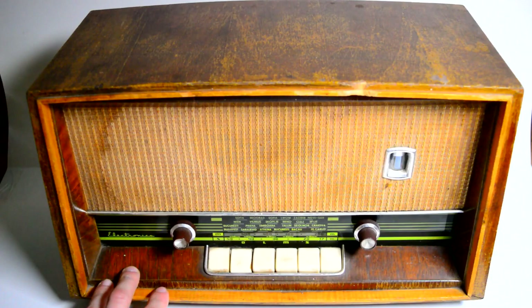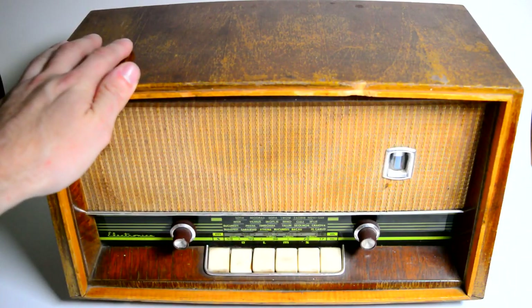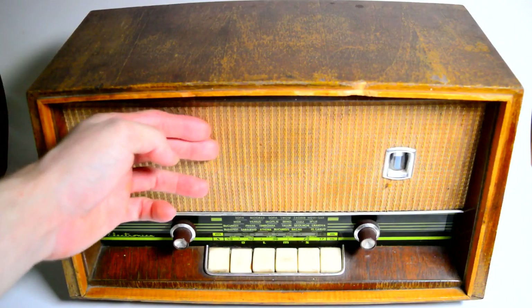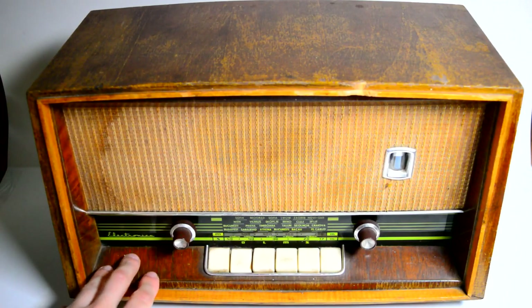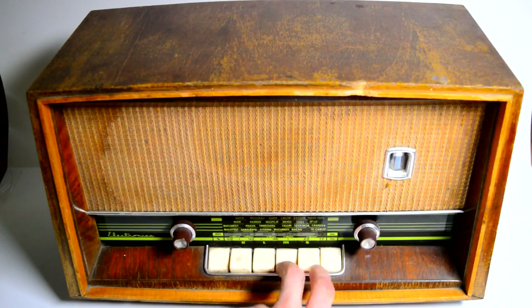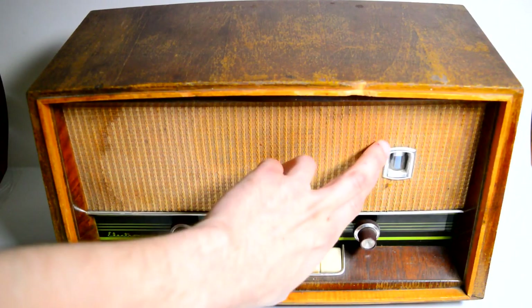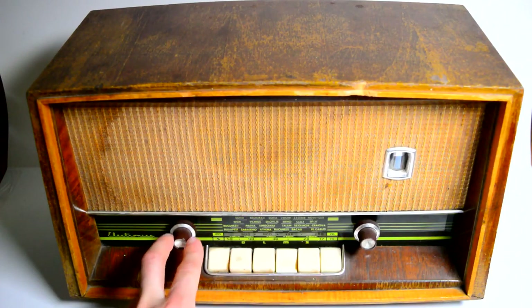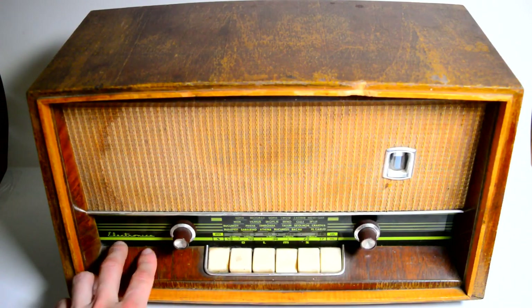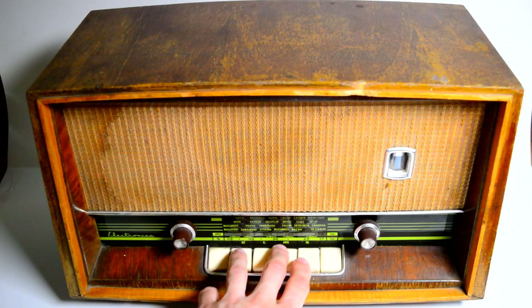The first thing to look at is the radio itself, the outer box. We can see that this is a nice wooden box. We got our speaker right here in front, behind this textile mesh. Then we got our various keys with which we select the frequency range — long waves, medium waves, and short waves. You simply need to press any of these and that turns on the radio in that specific range. We also have our magic eye tube, our volume knob and tuning knob. There's a nice marking showing us this was made by the Electronica factory in Bucharest, and a fine scale for tuning the radio.